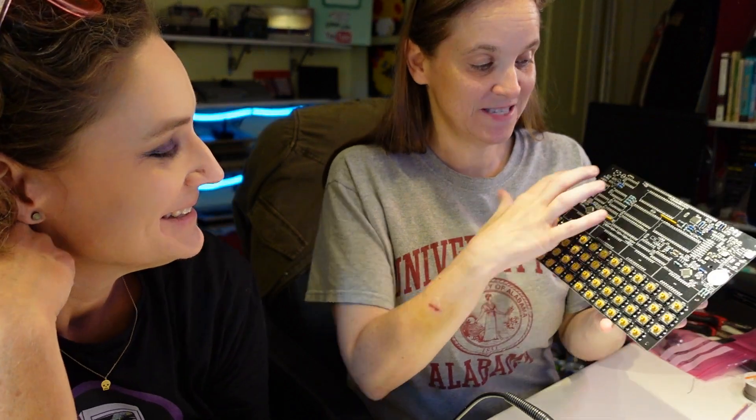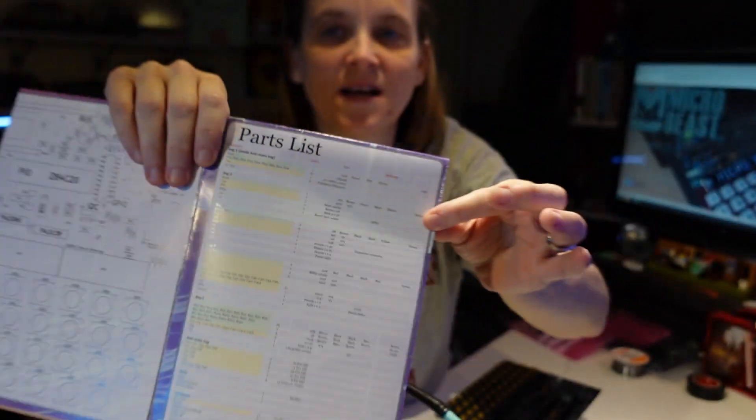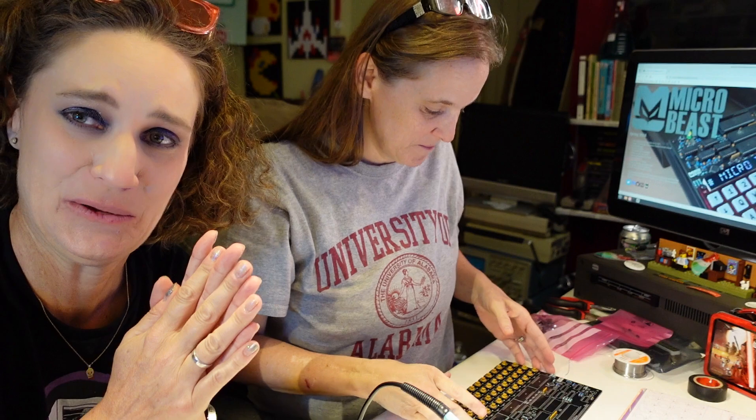Done! I did all the resistors and these two little resistor packs. We pulled up the website for the Microbeast — link will be in the description. The developer is friend of the channel Andy, and that is who sent it to us. Thanks, Andy. I really like this parts list — it's really well done. Next to each type of resistor he actually includes the color band code in here. Which is so convenient. Loving that.